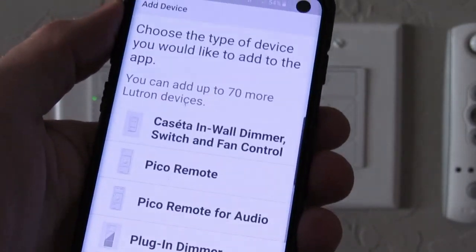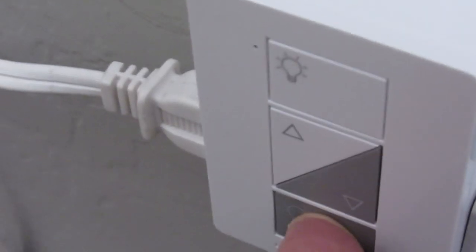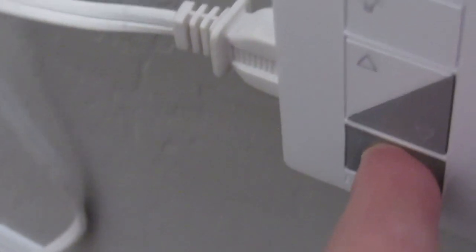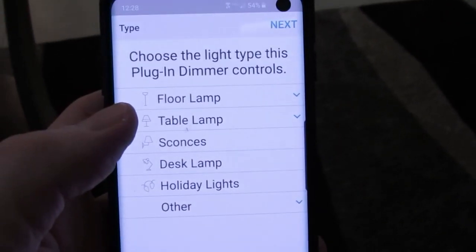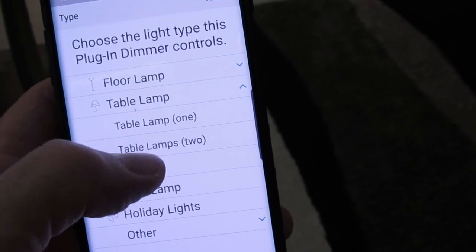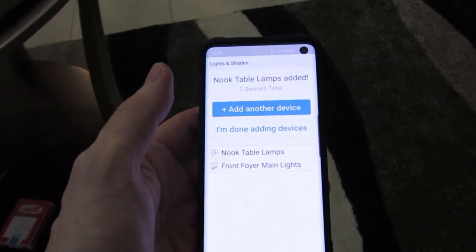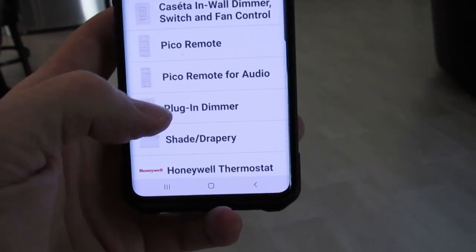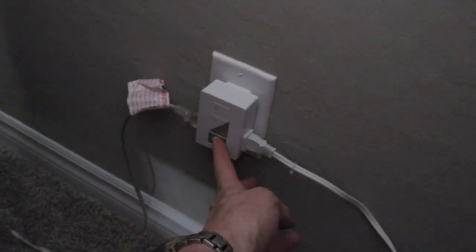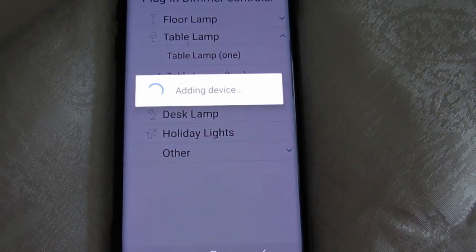Now let's add the other two dimmers. Choose the product and we're choosing plug-in dimmer this time. Hold the bottom button down for 10 seconds again. Choose nook, table lamp, and two lamps. Next. Success. Let's add one more for the master bedroom lamps. Choose a plug-in dimmer. Hold the bottom button down for 10 seconds. Choose master, lamps, two lamps.